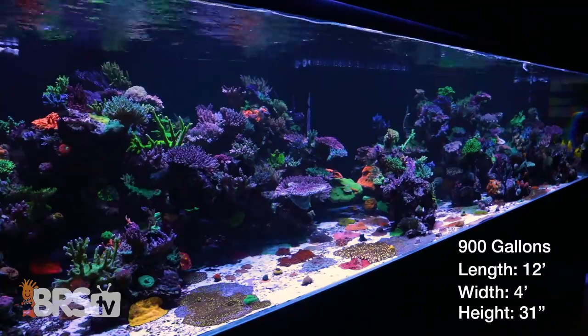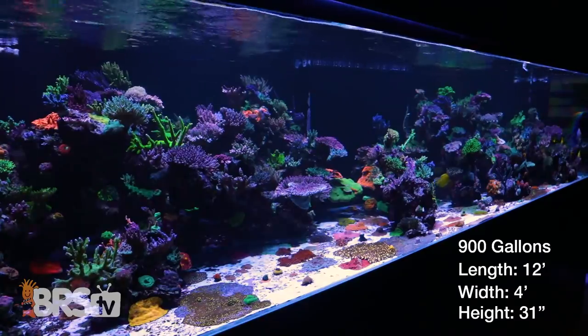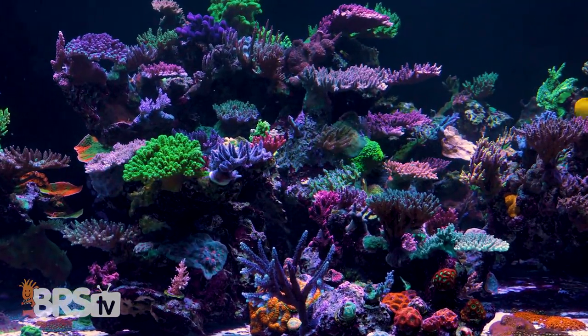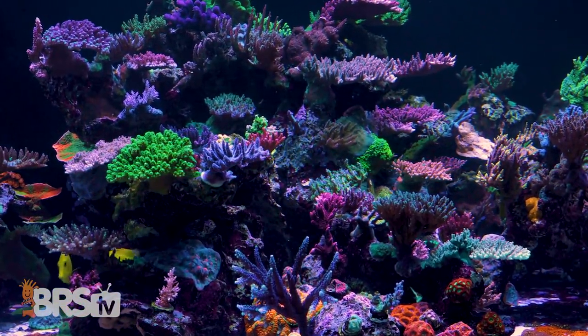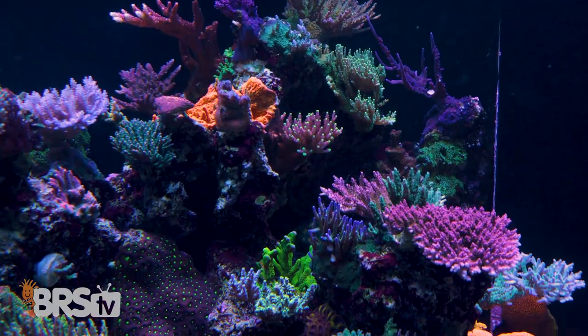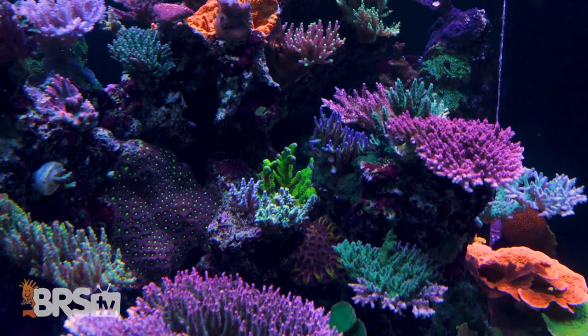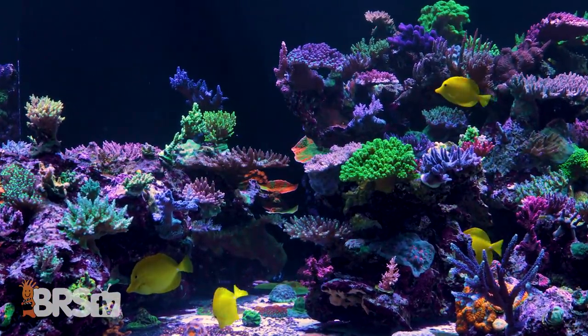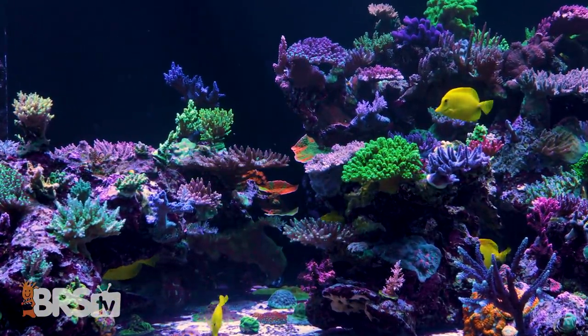How big is this thing and why did you select 900 gallons? The tank is 12 feet long, four feet from front to back, and 30 inches tall — we actually purchased it from a customer. We went with 900 gallons because we can grow big colonies. Our intent was to put all of our brood stock colonies for fragging purposes into this tank. We feel that colonies grow much faster than frags do — in a frag tank you're only growing frags, in a display tank you're growing mass.